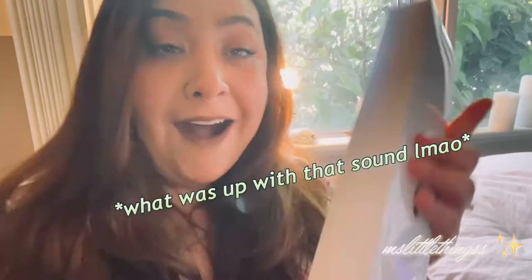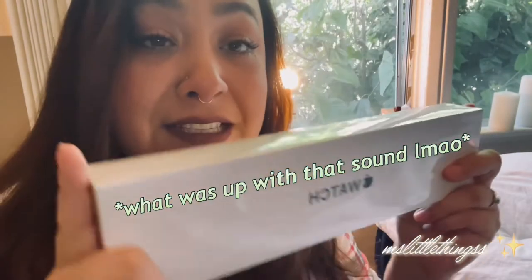Here it is. Look at that. Get it out. Oh, I'm holding it upside down.